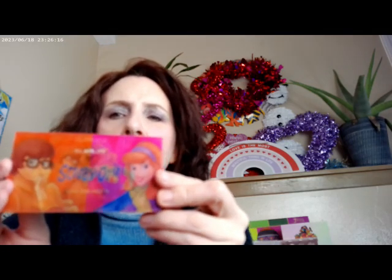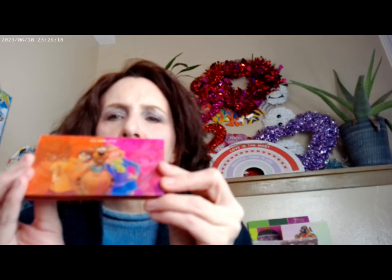It is holographic — it changes. In different lights you'll see different things. There are two different pictures on here. This is what I used, and I used the orange as my blush. I didn't use any of the pink, just the orange. So that's what I have on there.